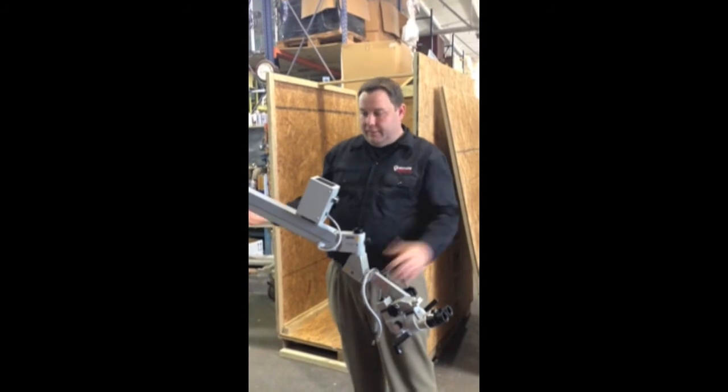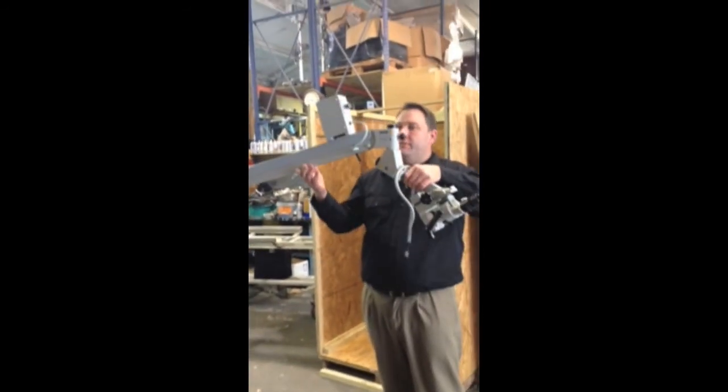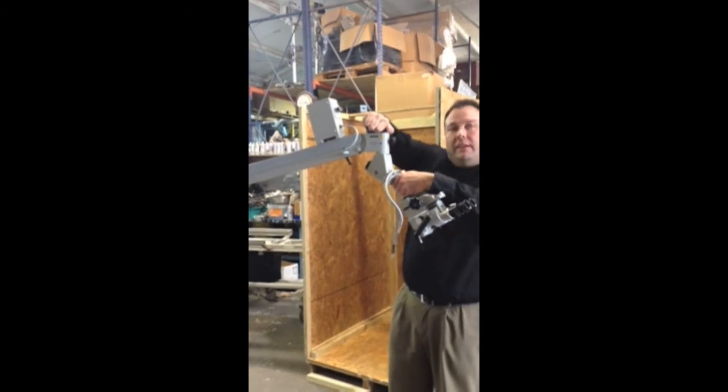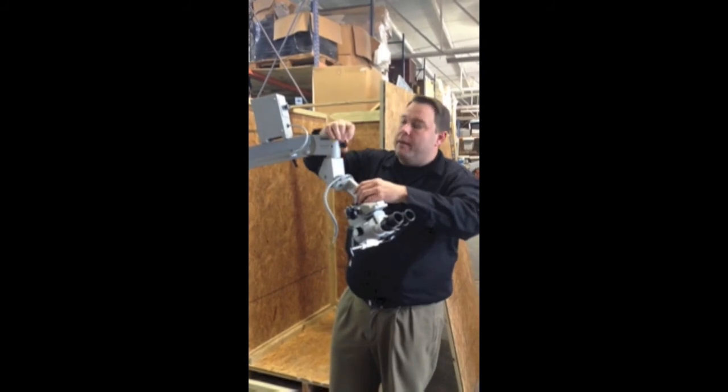Now that the head's counterbalanced, you can see that he can let go and the spring is acting like it should. You can lift it back up. Make sure this is very tight at the top — this is your most important locking mechanism, and this is a friction knob.